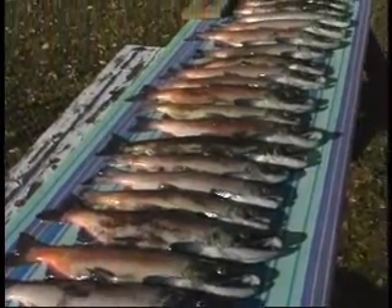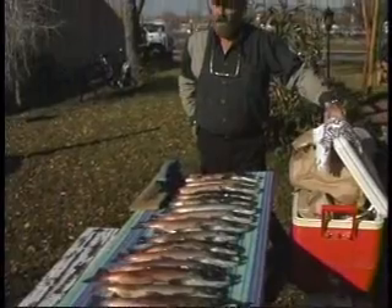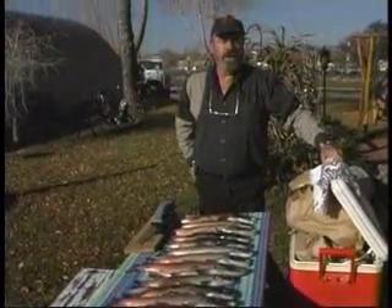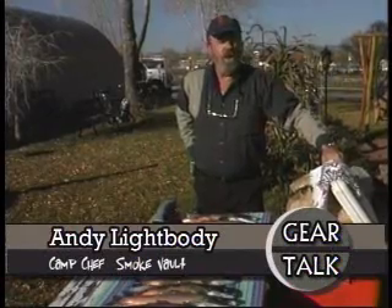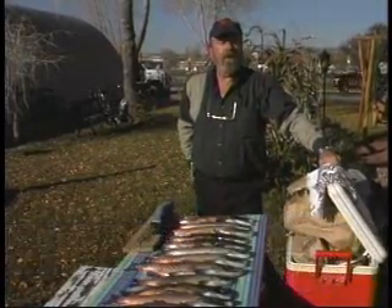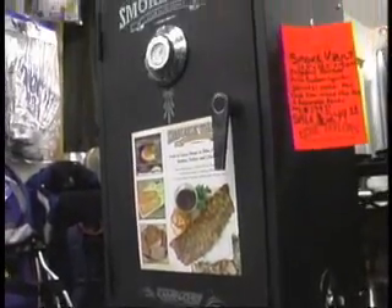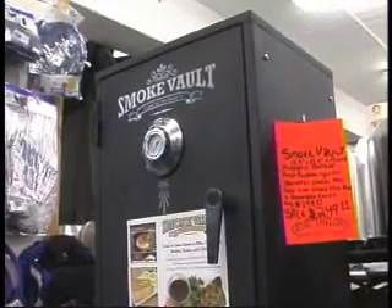Whether you're fortunate enough to go up to the trout hatchery and get salmon on the giveaway days in October and November, or if you're out on the lake catching your own, now that you've got them and you've got bags full of them, what are you going to do? Today we're going to show you. We're working with the Camp Chef people with a new product called the Smoke Vault, which we got from Gene Taylor Sporting Goods. It's a pretty remarkable little unit.